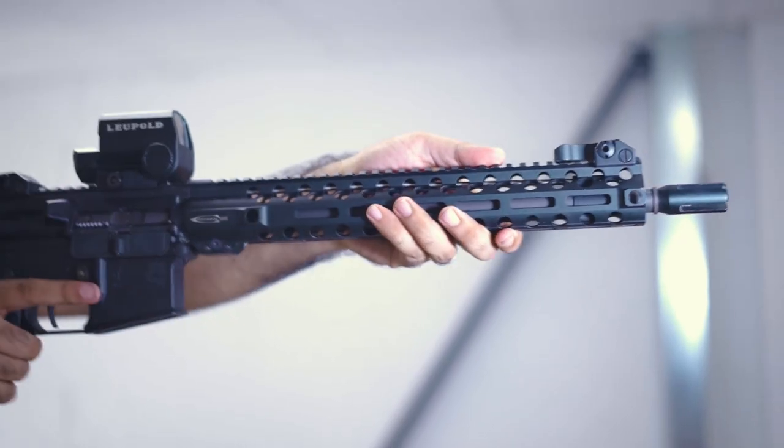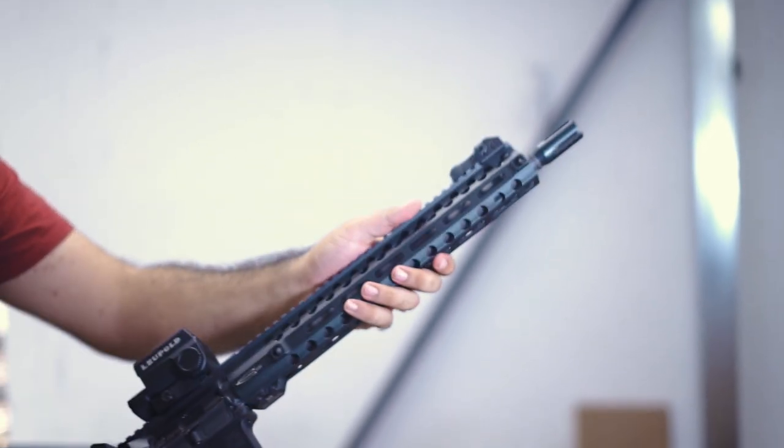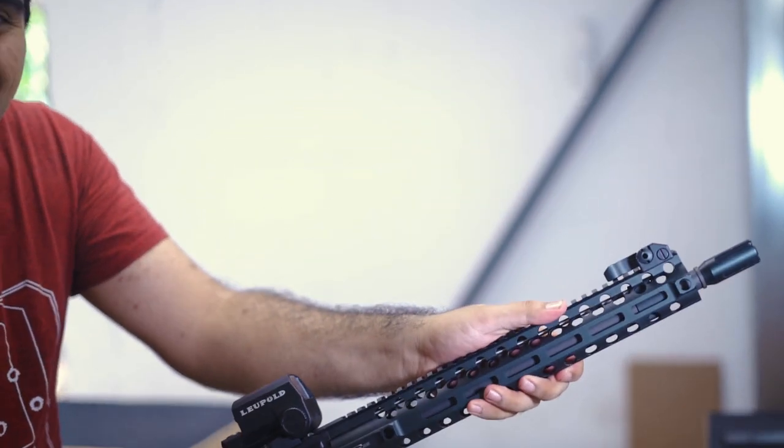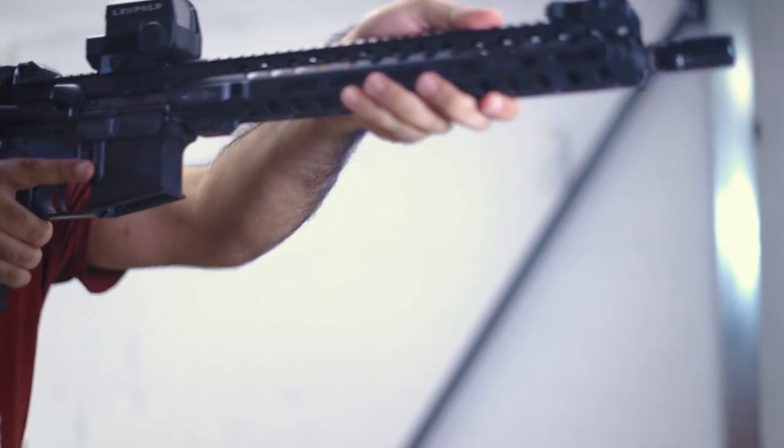The rifle is quite heavy, weighing in at just under 3kg, but has a good balance which makes it more comfortable to use over a period of time. The recoil of the rifle is dependent on the cycling of the bolt, however it is safe to say that it is in between that of a recoil shock AEG and a GBBR.